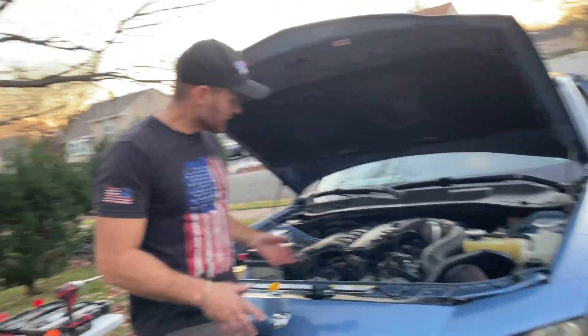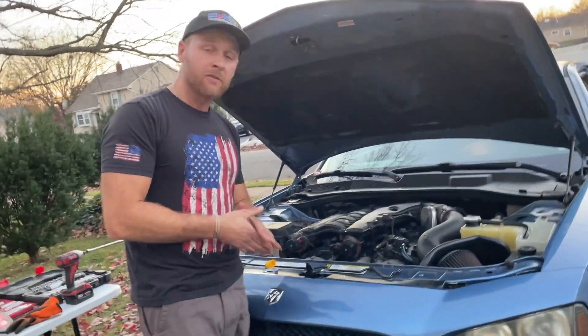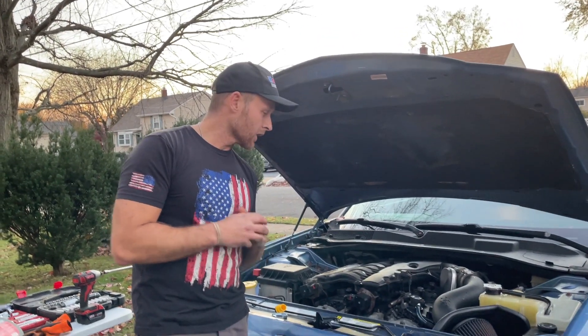I'm going to let the car run for probably another 10 minutes just to make sure everything's functioning well and feel safe on the road. But that's it — that's how you burp your cooling system, guys. I hope this is helpful. Please check out the links below for all my other videos on the cooling system fixes for this car. Give me a thumbs up, leave comments, and if you have any feedback please subscribe. Thank you for watching.